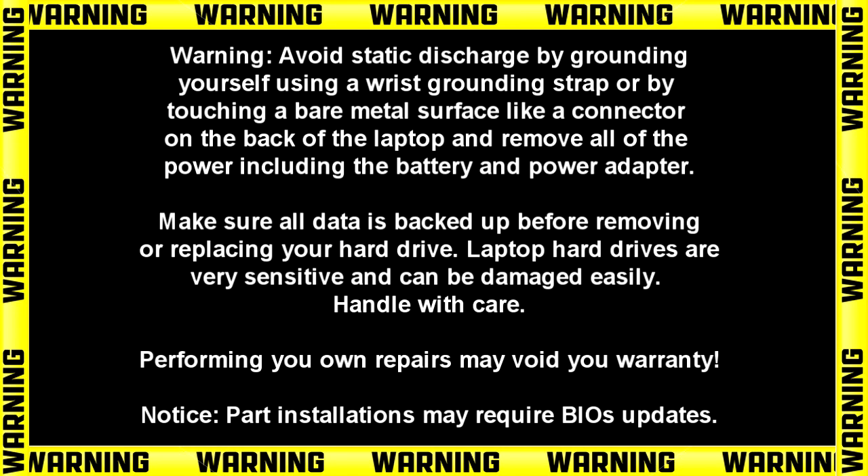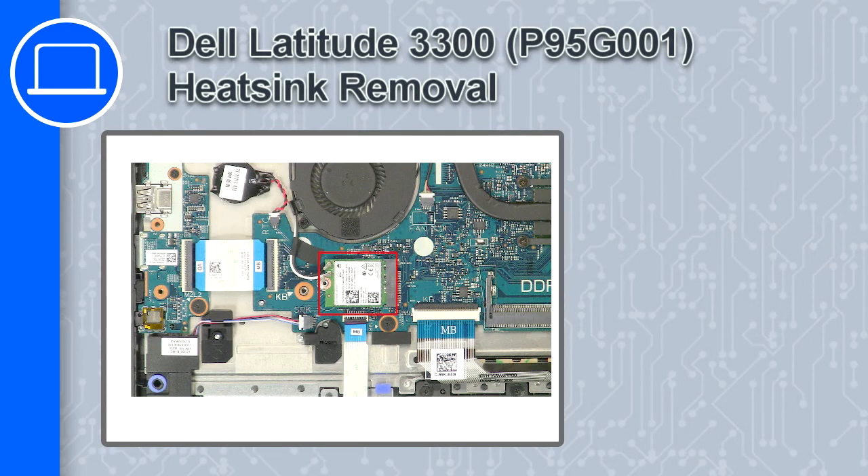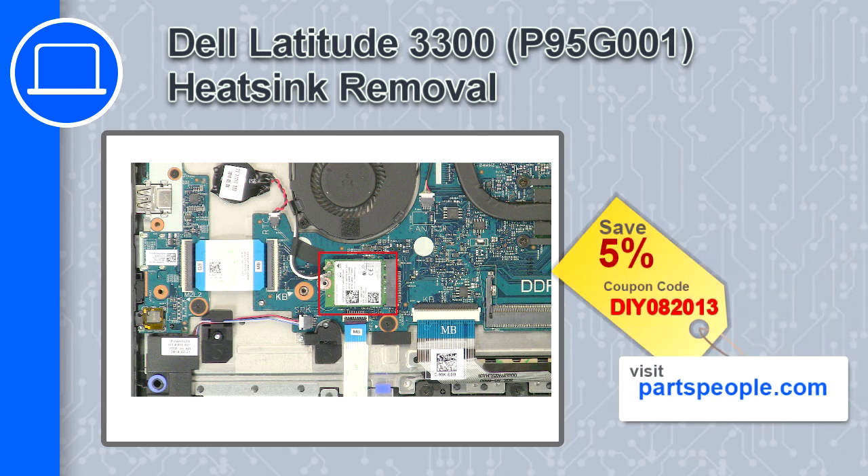Hey, what's up, this is Ricardo and in this video I'll show you how to remove the wireless card on a Dell Latitude 3300. If you're looking for parts for this laptop, go to our website and use this coupon for a 5% off discount.